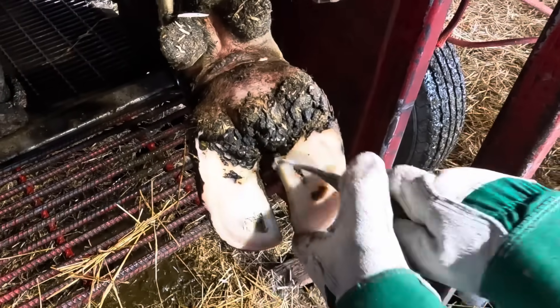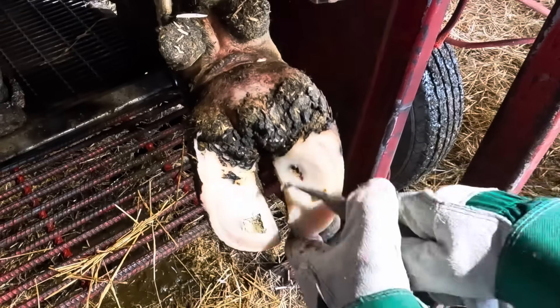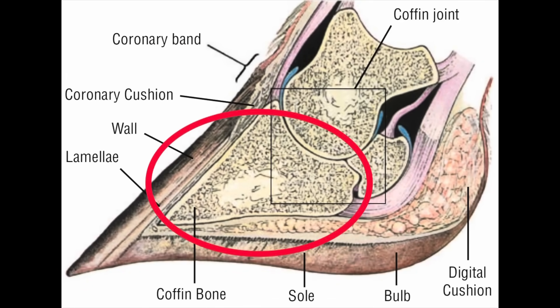So how exactly does a sole ulcer form? Let's take a look at a few diagrams here, and it'll help explain exactly what happens. This first diagram shows the inner structures of a cow's foot, and it's this bottom bone — the one circled in red — that causes the problems.